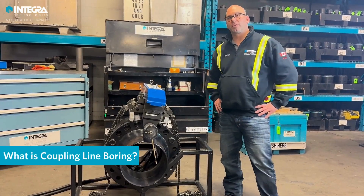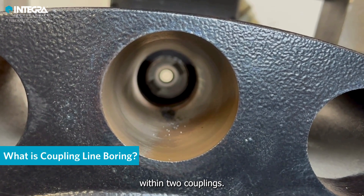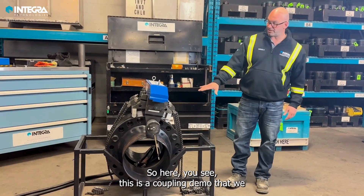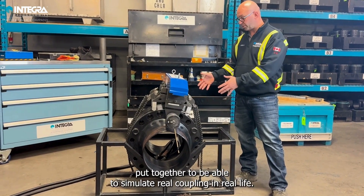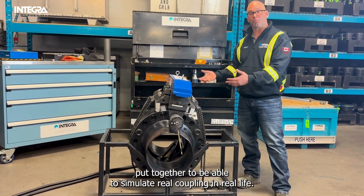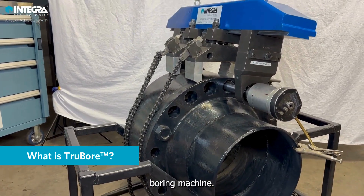A coupling line boring consists of remachining a hole so the hole is perfectly straight within two coupling. Here you see this is a coupling demo that we put together to be able to simulate a real coupling in real life. Here we have the true ball coupling line boring machine.